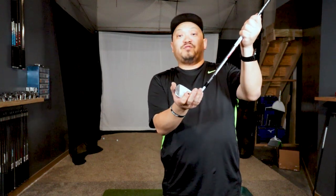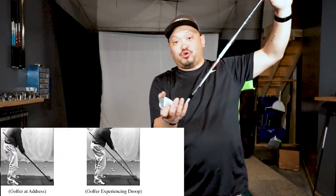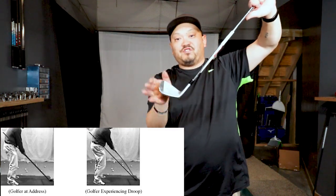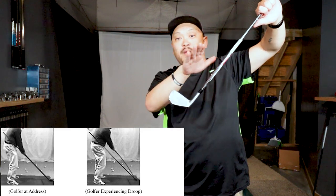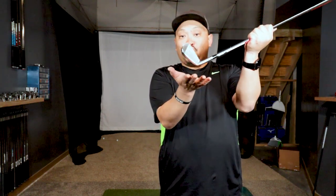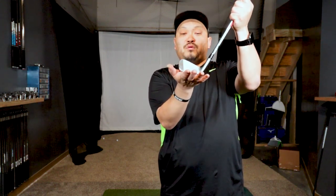Another thing that happens is you have something called shaft droop or toe droop. Because of those centrifugal forces, the shaft is going to want to curve — the toe is going to want to bend down a little bit. So you've got a couple things coming into play: the centrifugal force raising your hands, and then the toe droop of the shaft bending the toe down.